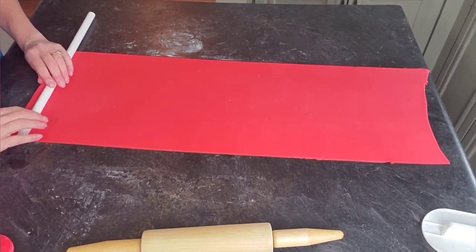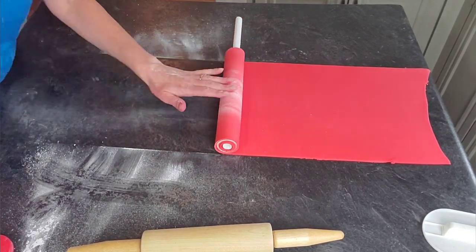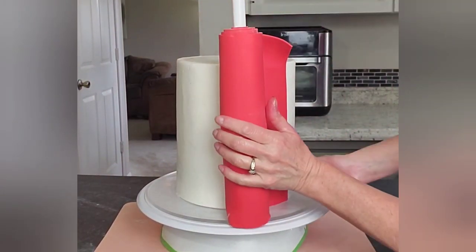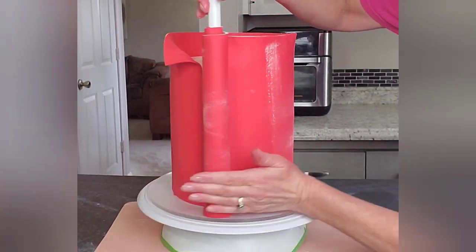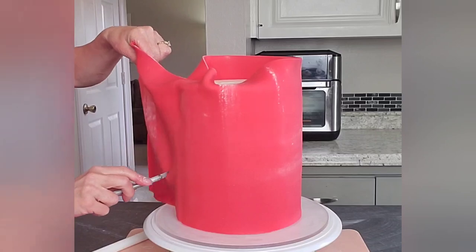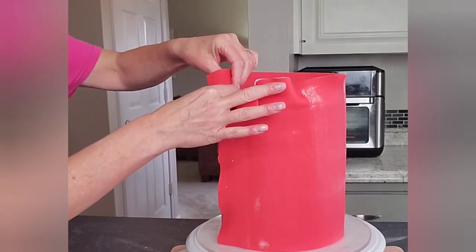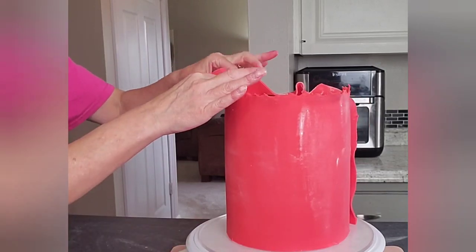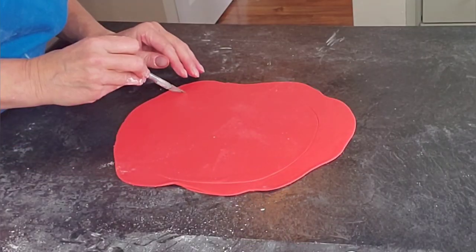I rolled out some red fondant to a uniform thickness and rolled it onto a small dowel, brushing with cornstarch so it doesn't stick to itself. This is the transfer or rolling pin method for paneling the sides of a tall cake — it avoids putting fondant on top and smoothing it down the sides, which can cause ripping. I smoothed down the first edge so there's no big line of demarcation, then tore the edge with my fingers for a torn, ragged look with texture rather than a straight cut line.